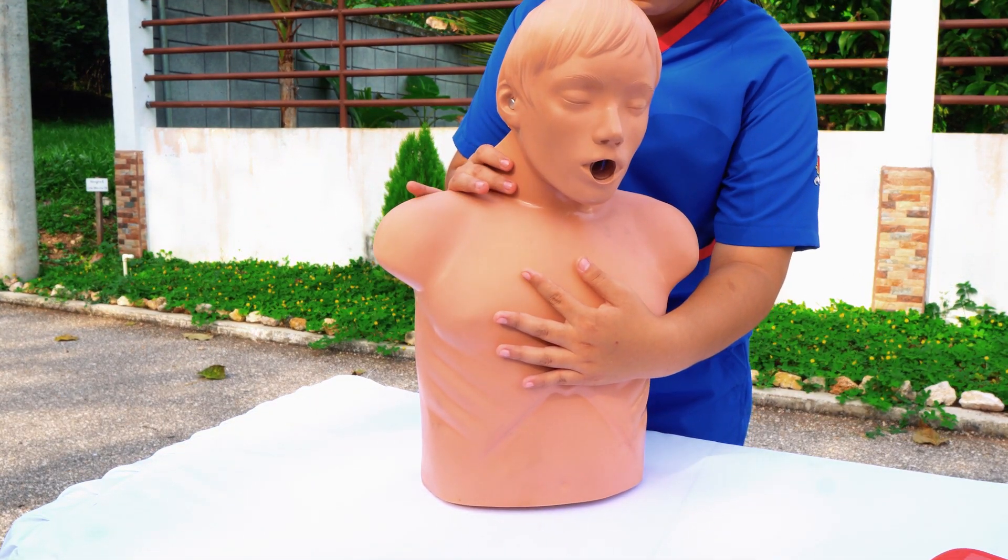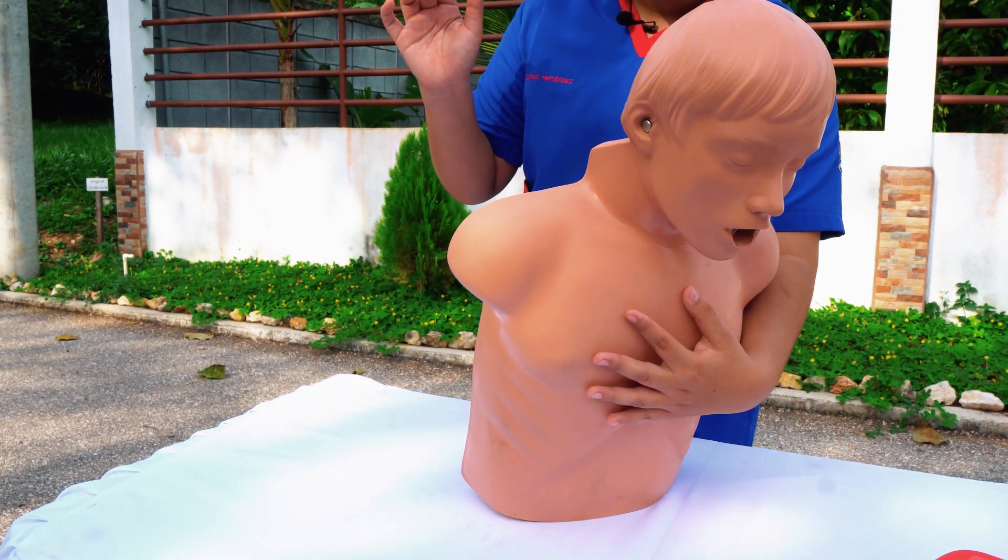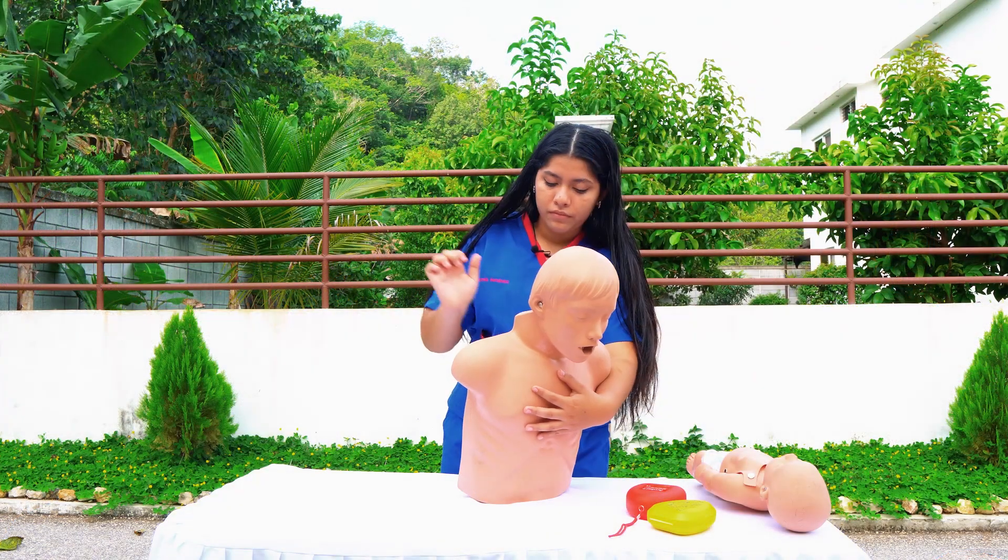We lean the patient forward a little bit, and with the right hand placed in the middle of the back, we hit five times.